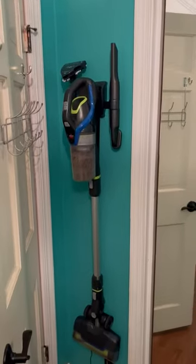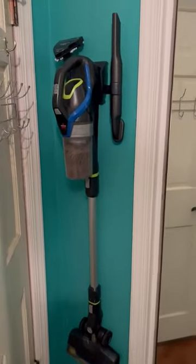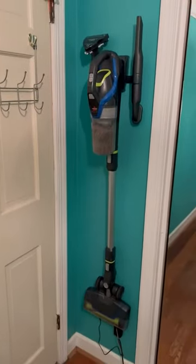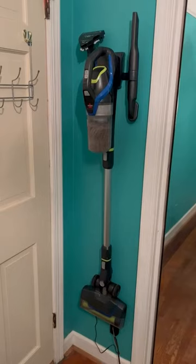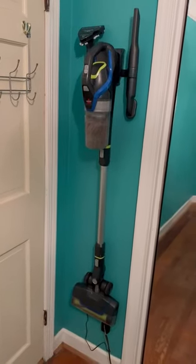Hey y'all, it's Shelly. I wanted to hop on here and show you the Bissell Cordless Stick Vacuum that we recently purchased. We actually have two large dogs and a cat running around, so you can imagine the hair. I wanted to give this vacuum a few weeks for us to try it out to make sure we liked it before I gave an honest review of it.